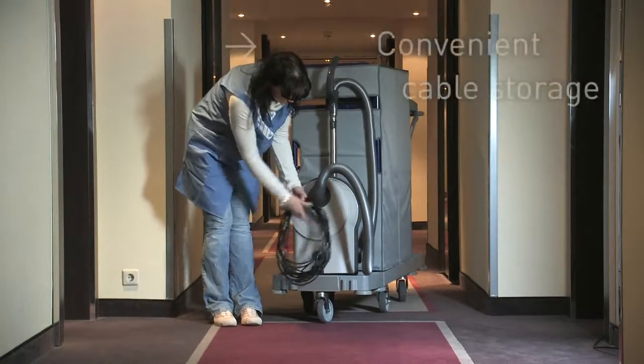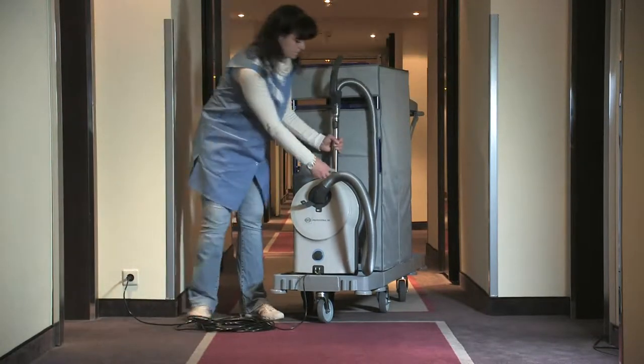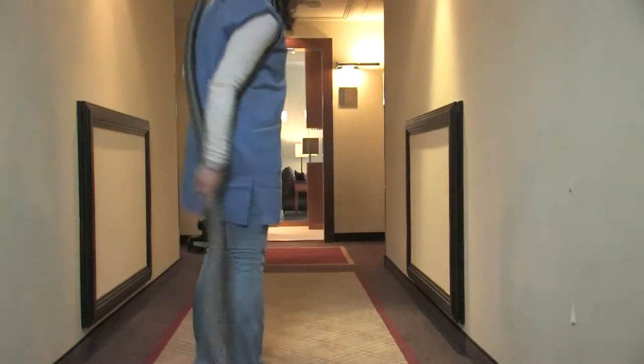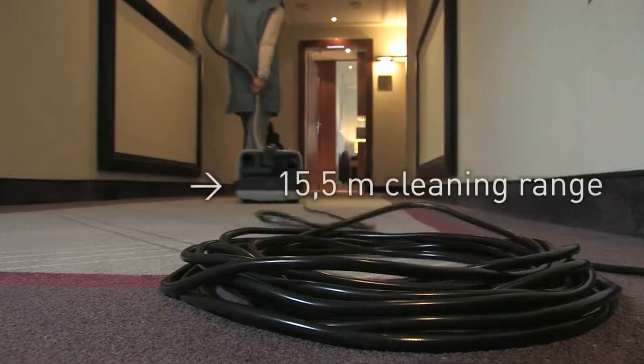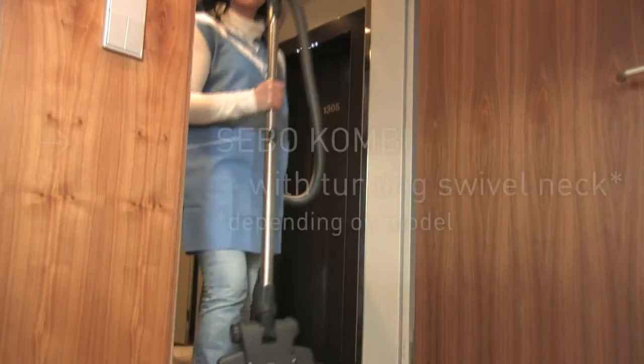The Sebo Professional D is a real Sebo from top to toe and is easily integrated into a cleaning trolley. It is equipped with a high-quality stainless steel telescopic tube. Combined with a cleaning range of 15.5 meters, the Sebo Professional D can clean large areas efficiently.